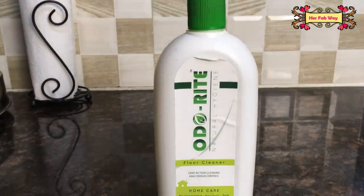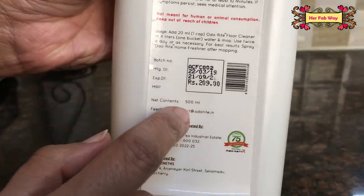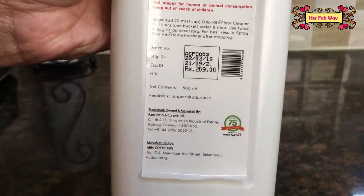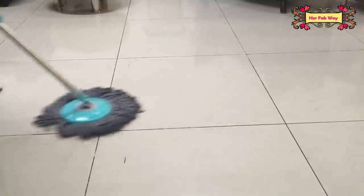इसी तरह यह natural floor cleaner है, जो non-toxic और eco-friendly भी है। यह 500 ml bottle है और इसका price है Rs. 209। इसको आप बाकी floor cleaners की तरह ही use कर सकते हैं — यह baby-safe और pet-friendly भी है।